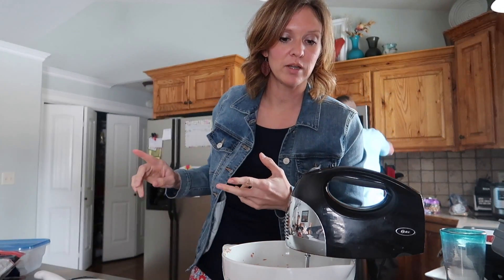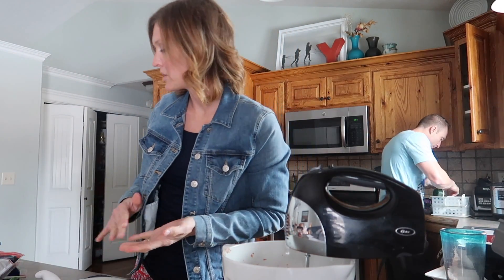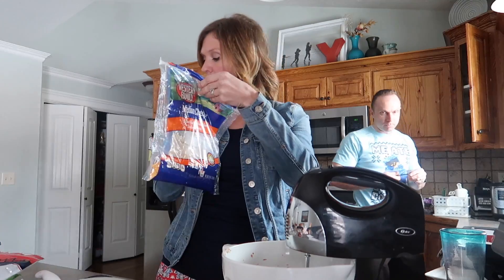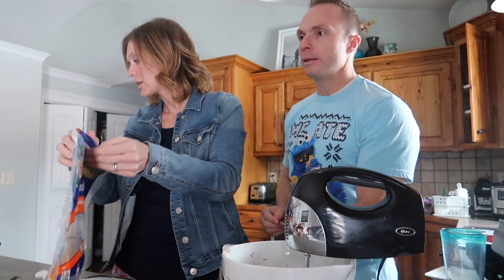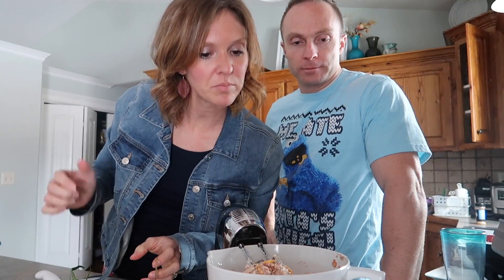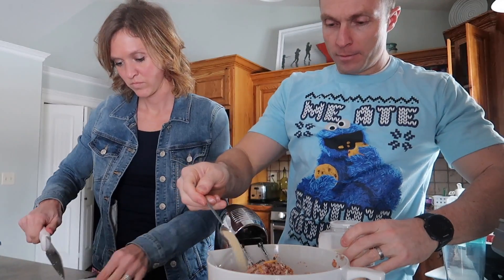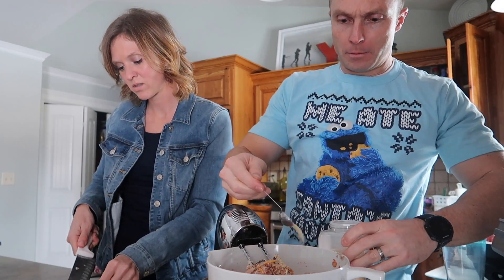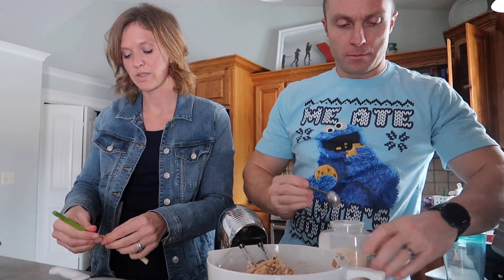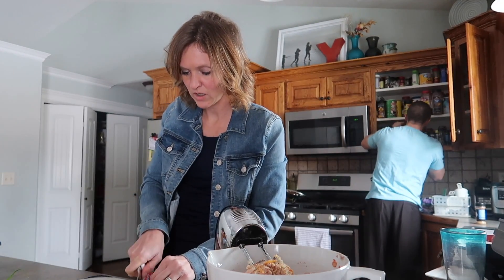Lime juice, cumin, green onion — there's no real rhyme or reason to this. I need some cheese, a bunch of cheddar, and also queso quesadilla cheese. Then onion powder, chili powder, and garlic powder.